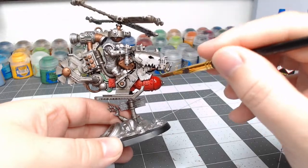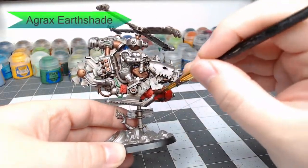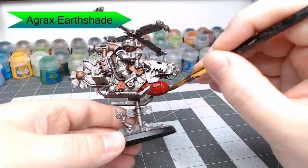Now we're going to go through with Agrax Earthshade and wash this all over the bomb and any of the red panels we did before.